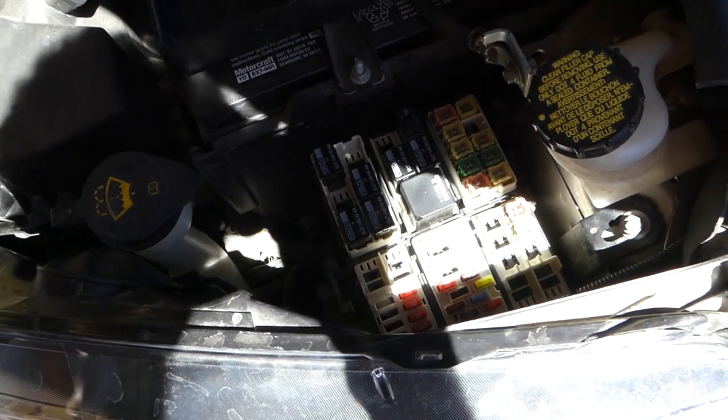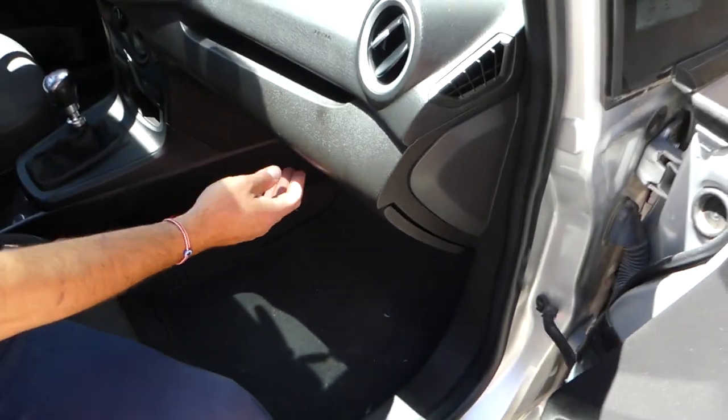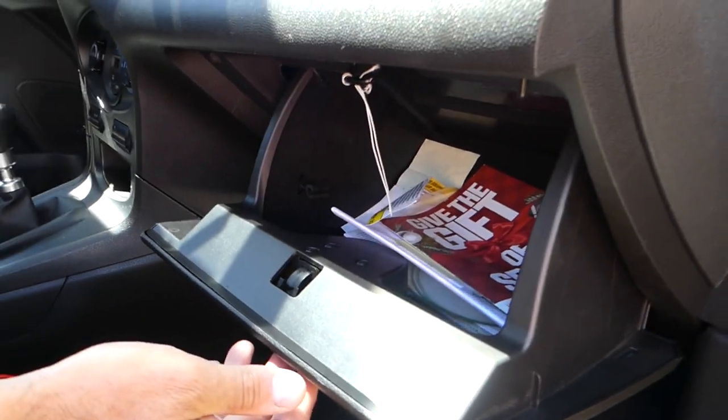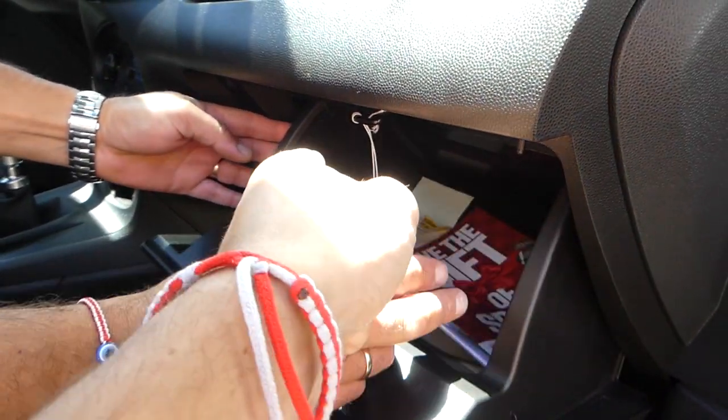The other fuse is a 7.5 amp and it's located behind the glove box in the interior fuse box. To access it, you'll need to open the glove box first.